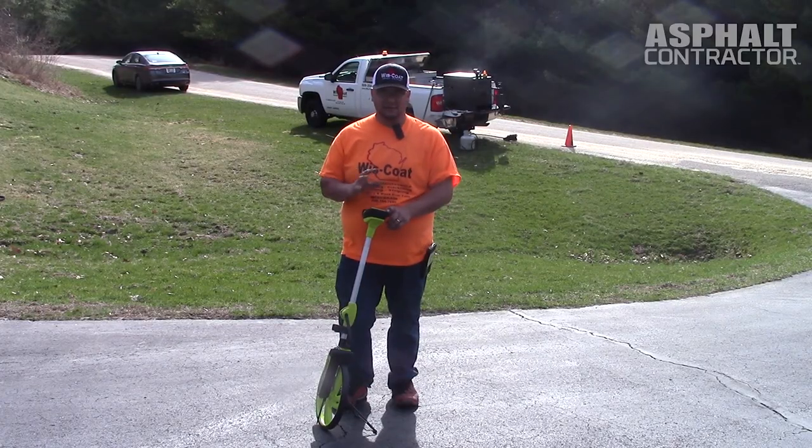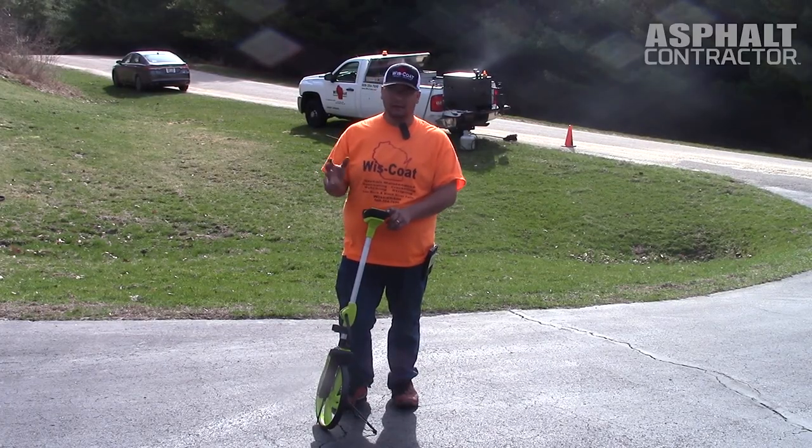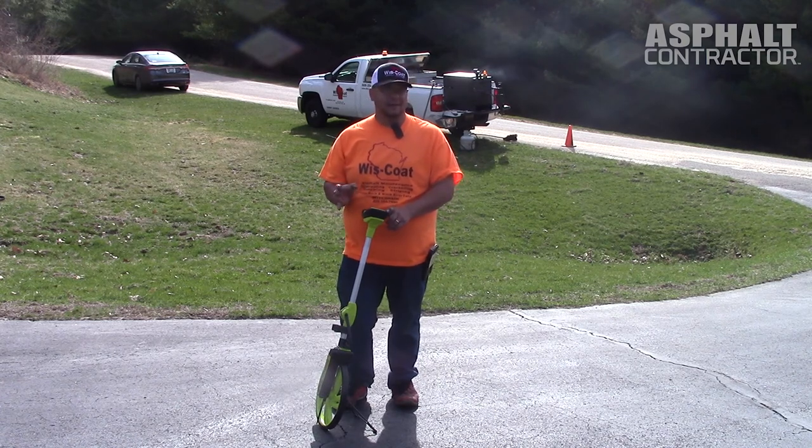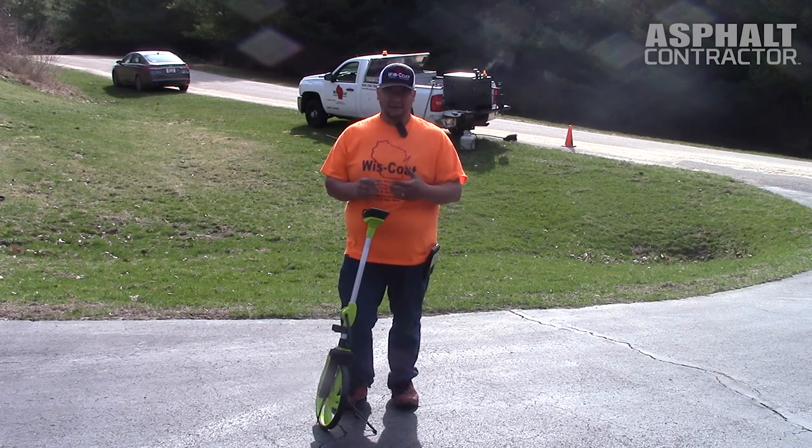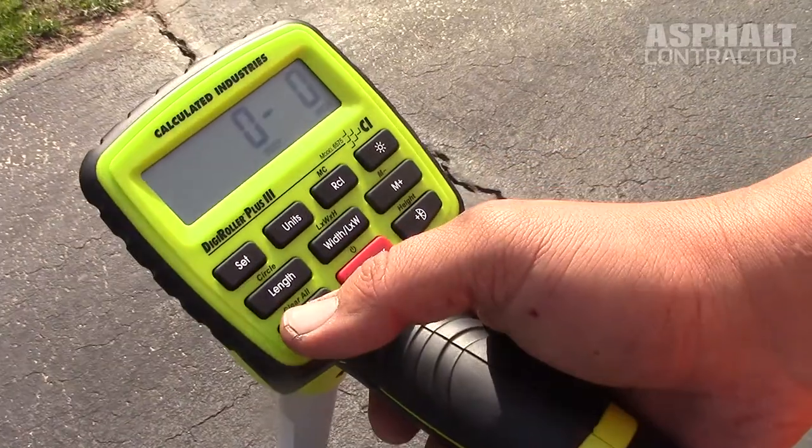One thing about the digital readout, especially if you're on a parking lot or a big area, is that I'd ballpark estimate it'll save you probably 25% of your time that you'd have to spend stopping, jotting things down, and doing the math. It's going to be stored right here on your screen.